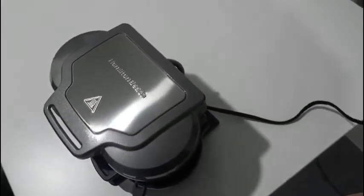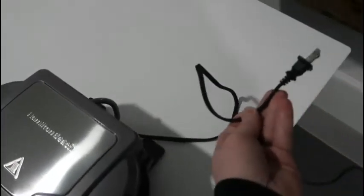You have your power cable here. I do wish it was maybe a little bit longer, but honestly if you're going to have this on a kitchen counter, which most likely many of you will, this shouldn't really be much of an issue.